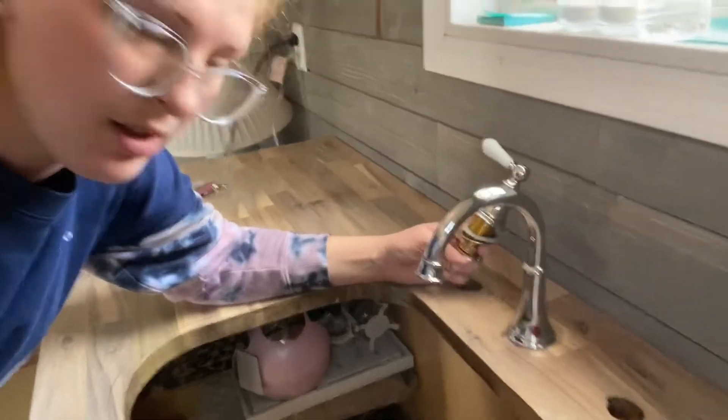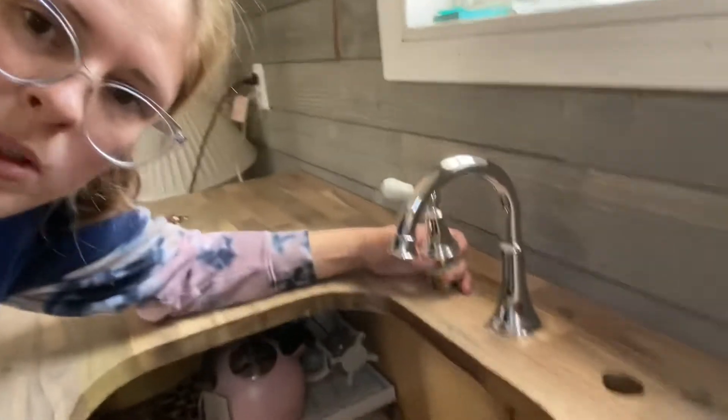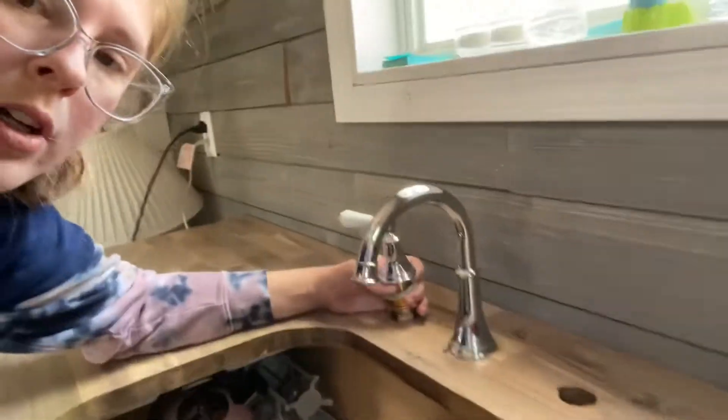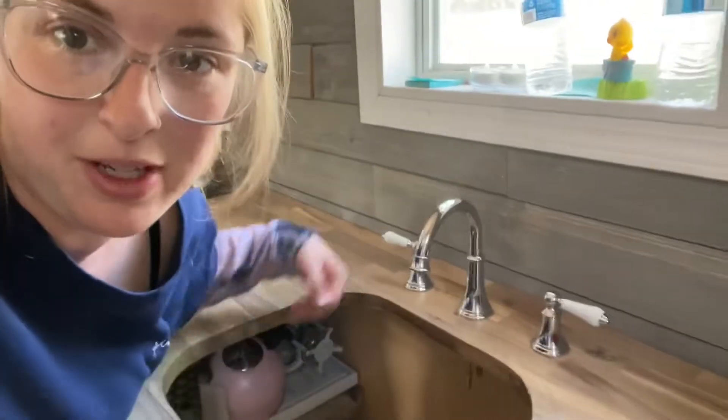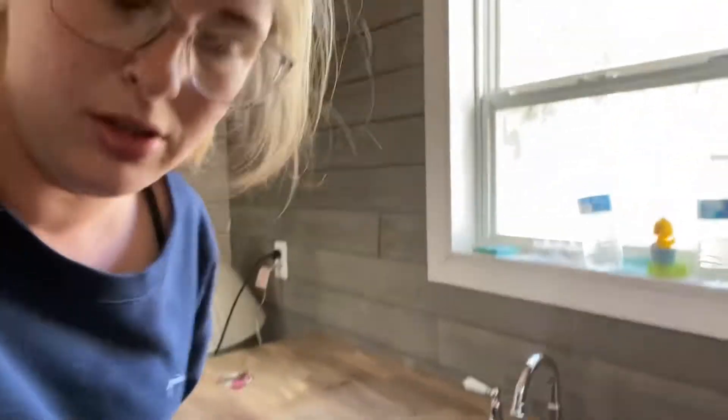That went in smoothly and it's all ready. The next one is going to be the hot water handle and then on the side the cold water handle. My faucet and my handles are installed. I just need to do some plumbing in the bottom area and I will show you when I'm done.